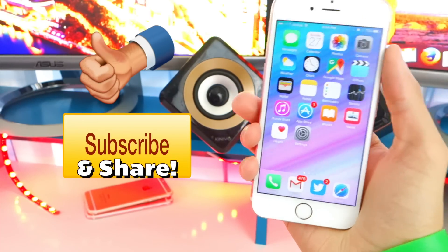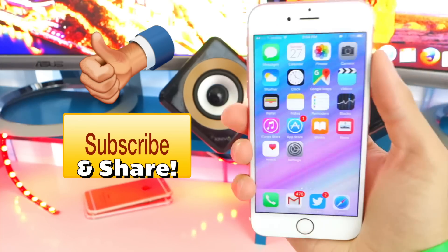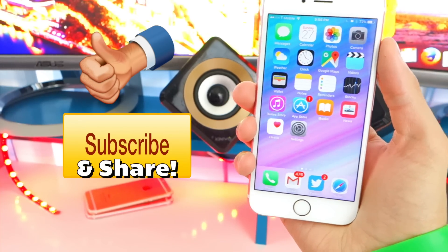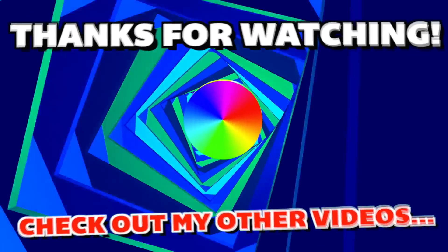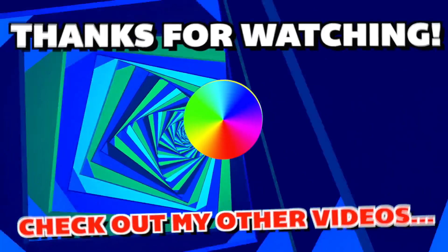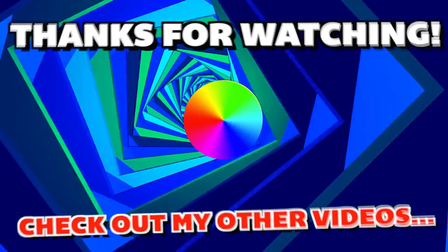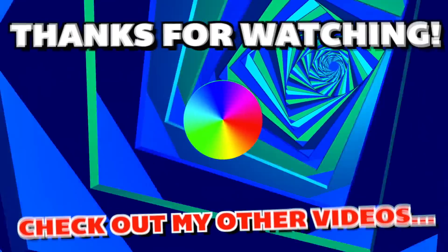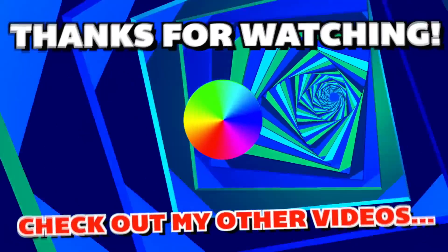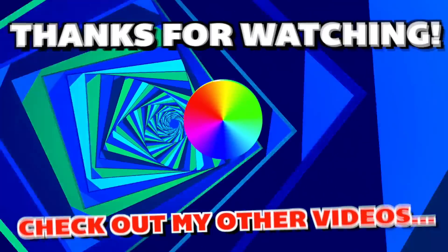Anyways, guys, I have another video coming very shortly, so stay tuned. Make sure you get subscribed so you don't miss out — I have so much more cool stuff coming. You definitely want to get subscribed. Peace out — I'll see you next time.